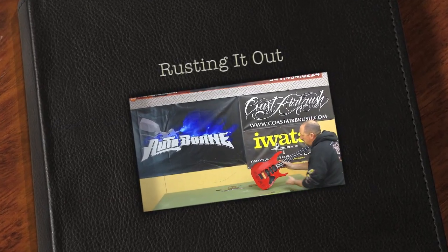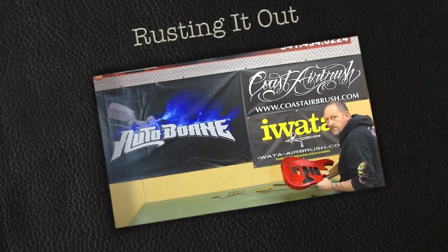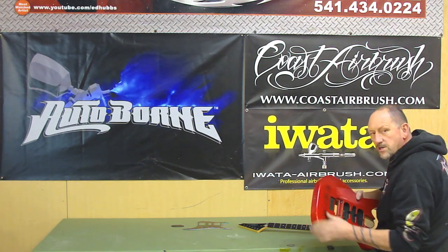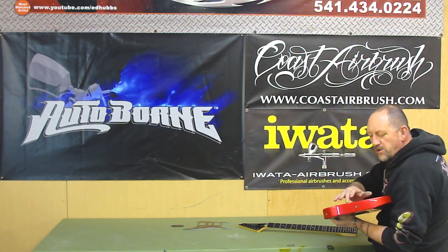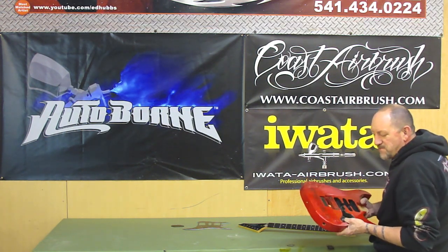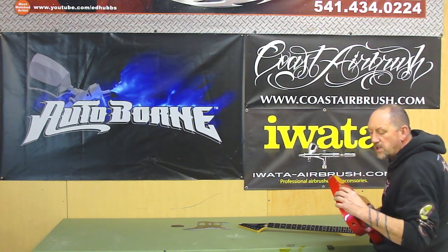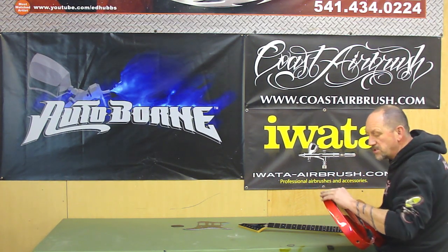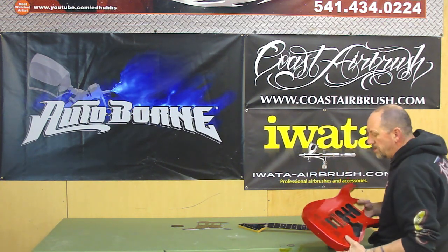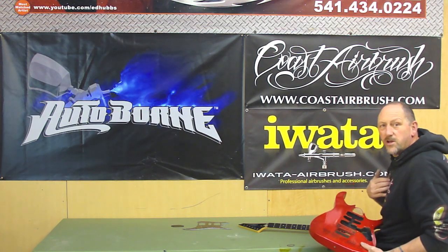We've got a guitar we're going to be painting. What he wants is for it to look old and rusty. There are a couple of gouges and nicks in it he wants to leave, because those are things that have actually happened in his career and they mean something to him. So we're going to highlight and accent them, using the gouges, chips, and edges. We'll be using Autoborn and Iwata, all products from Coast Airbrush and Imed Hubs from Full On Customs.